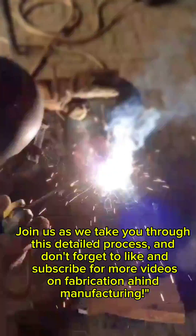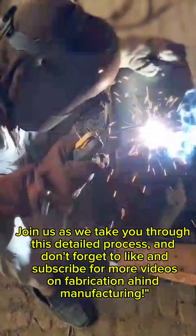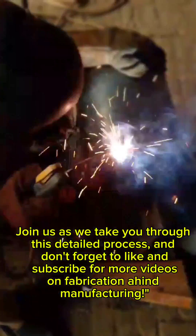Join us as we take you through this detailed process, and don't forget to like and subscribe for more videos on fabrication and manufacturing.